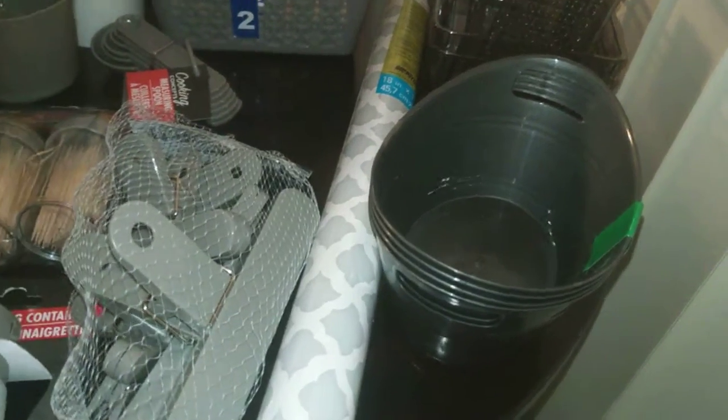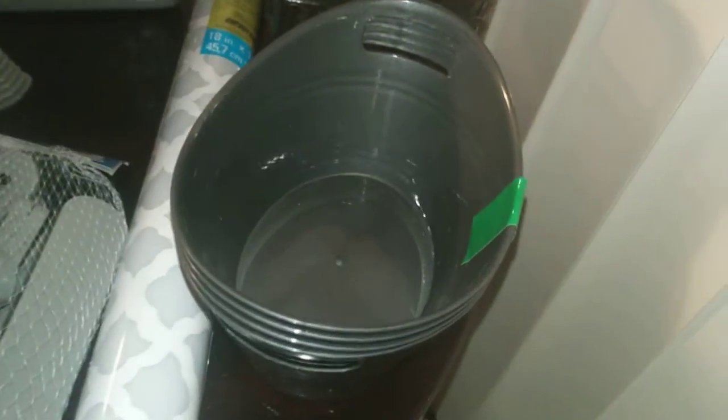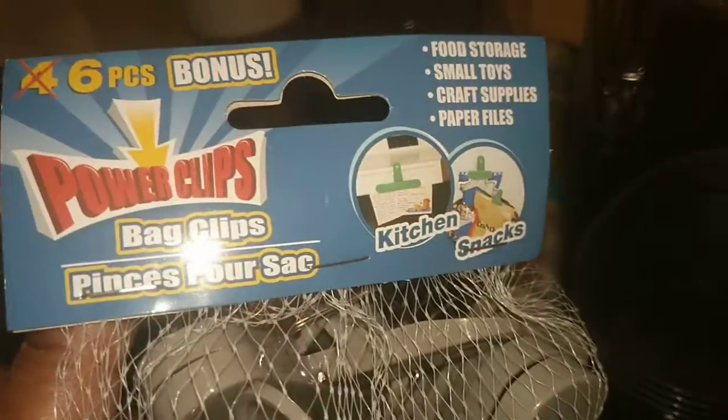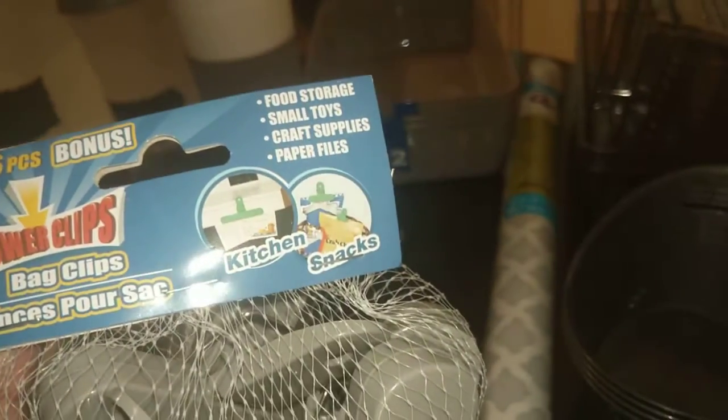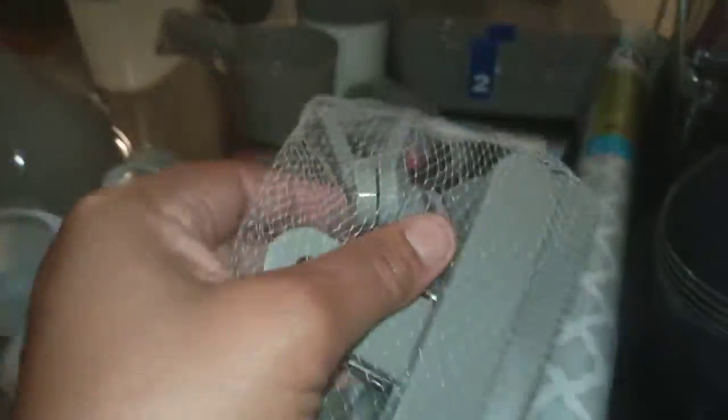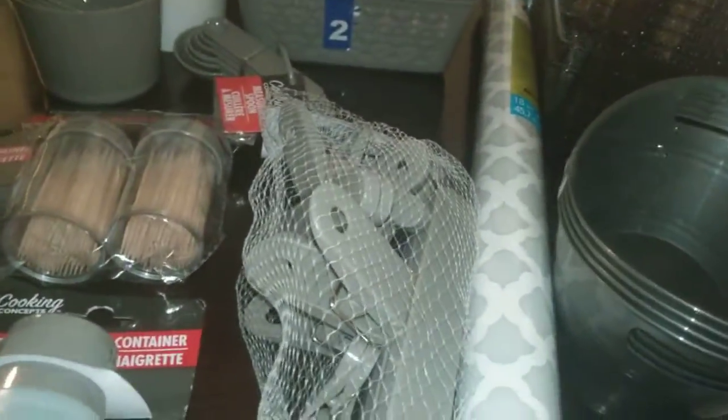I also found this little set of four metallic silver buckets. These are just for putting little things away in — you can use them in your laundry room to sort out your buttons, coins, or what have you. I also found these Power Clip Bag Chips, a bonus pack of six pieces. You can use them for food storage, small toys, craft supplies, and paper files. I grabbed that because it's a bonus pack — you can't beat a bonus.